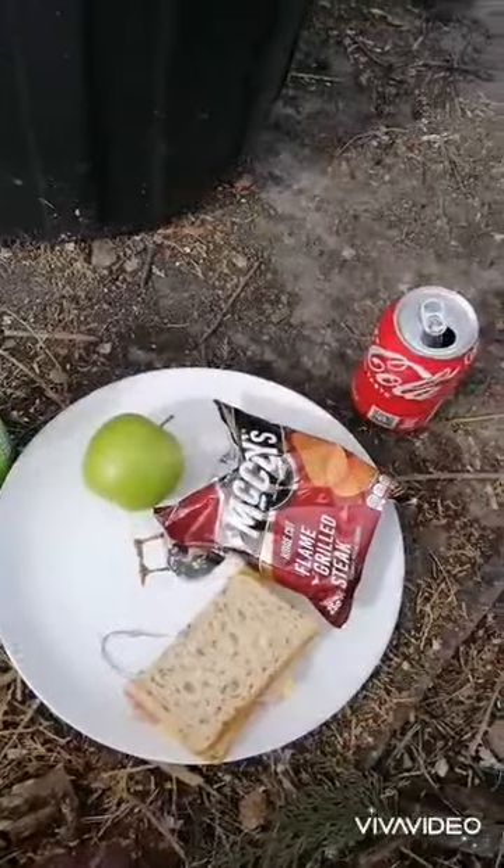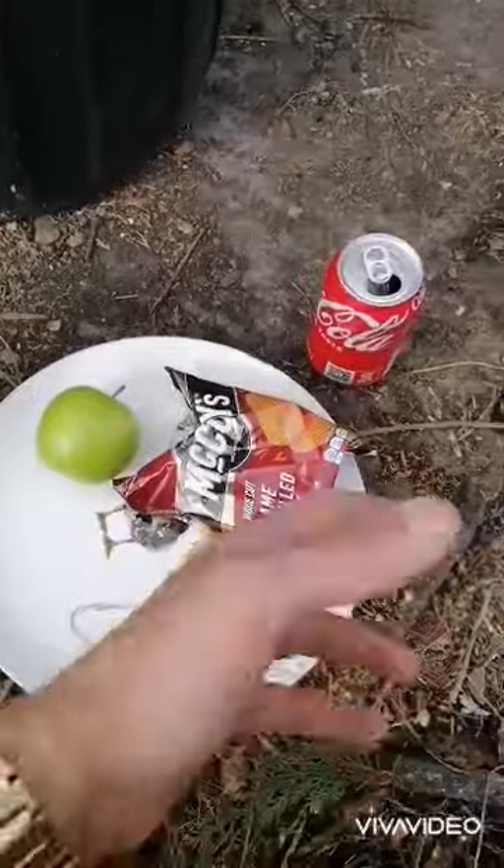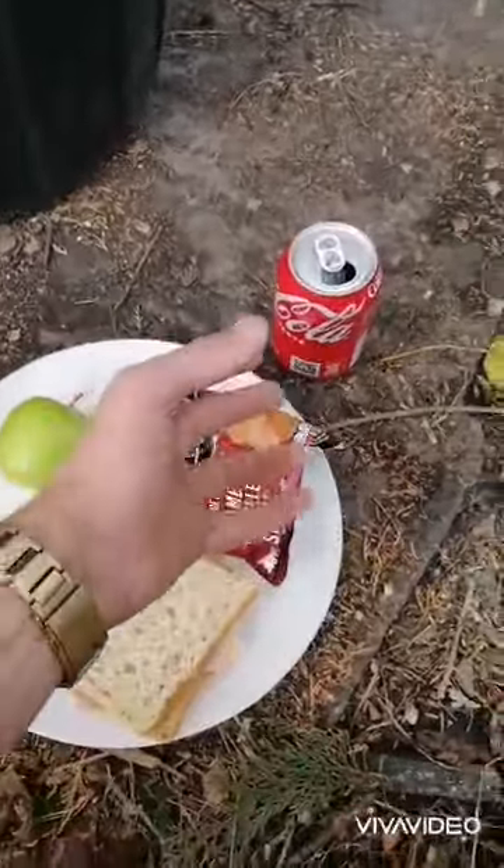An hour into work, you need to get energy. Keep hydrated. Don't want water because water is not good for you. You need a bit of energy, so lots of fizz, lots of sugar.